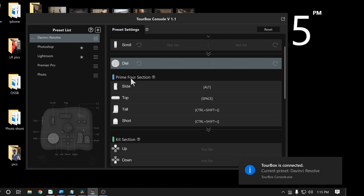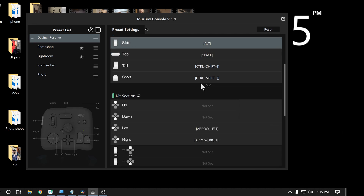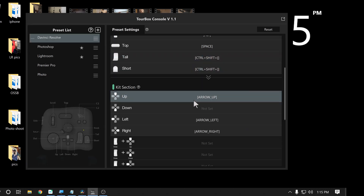I was able to go on to the Tourbox forums and very quickly find a preset for Premiere Pro. I don't use that myself, but maybe in the future I'll go ahead and download it. It's very easy to import and install presets. It's also very easy to export presets. So if you create an awesome preset for a particular piece of software, you can export that, share it on the forum, and let other people use it. That's pretty cool.